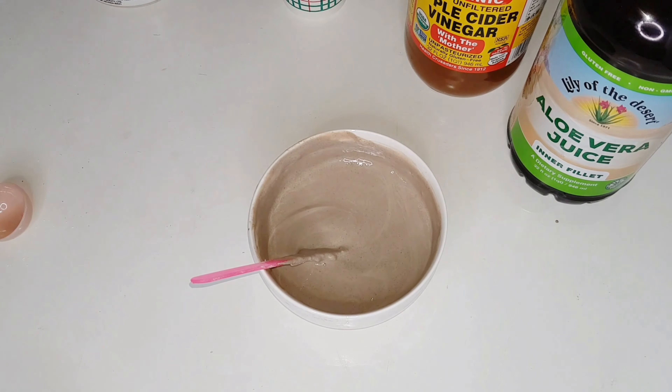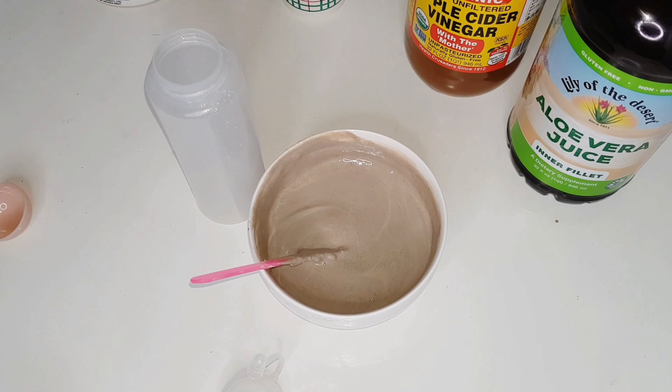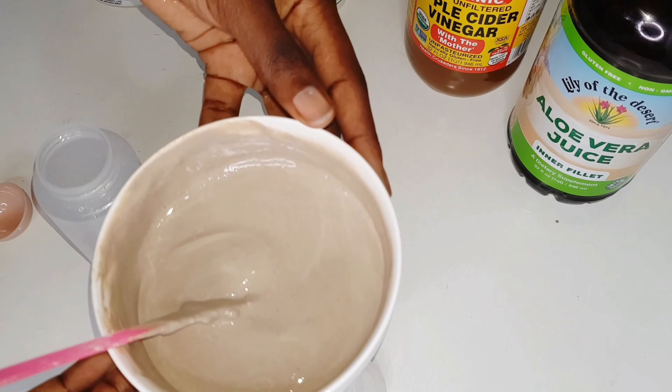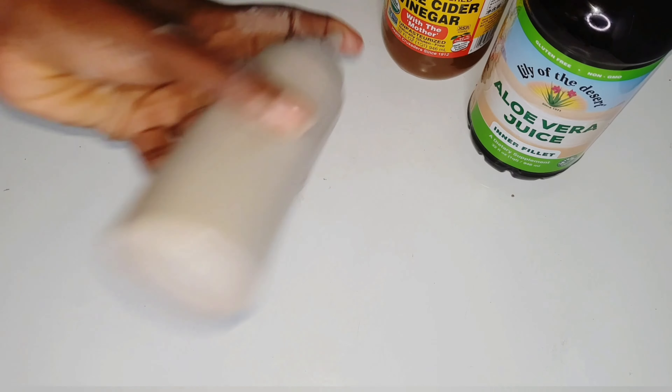I'm going to transfer the mix into an applicator bottle because it's a lot easier to apply onto my hair through the nozzle of the bottle than from the bowl. I'm just going to do that right now, and then after that I'm going to put it in my hair and you can see what it does.